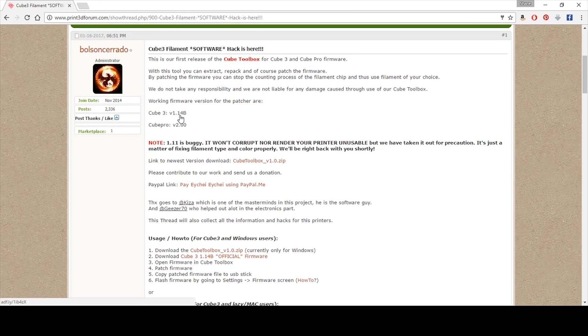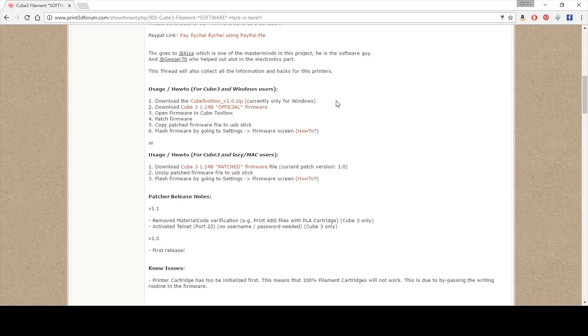They're telling you here that you need to download the firmware — this is the official firmware you're going to download. If you already have a copy, great; if not, go ahead and download a fresh copy. Then you're going to get the latest copy of the Cube Toolbox version 1.0 — as of this video on April 14th, that is the current version. It's real simple: download the toolbox, download the official firmware, open it up, patch the firmware, copy the patched firmware onto a USB stick, and update the firmware. Six easy steps.